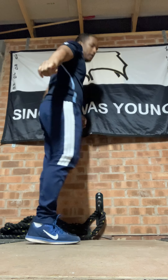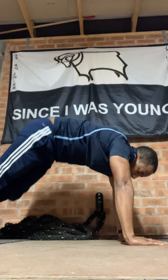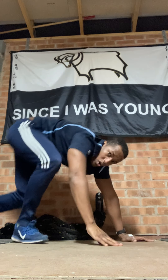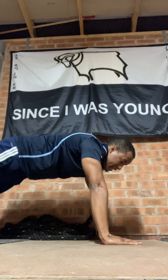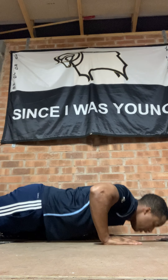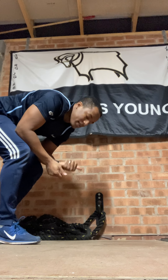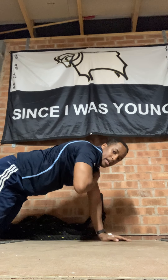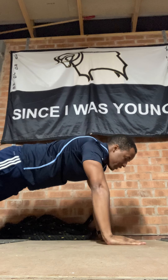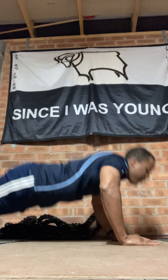Mountain climbers next — either on the wall, knees up, four each leg, or on the floor. One, two, three, four. Next one: push-ups — either from your knees or extend your legs out. One, two, three, four, five. From that position we're going to go shoulder taps next. Six of these — one, two, three, four, five, six.